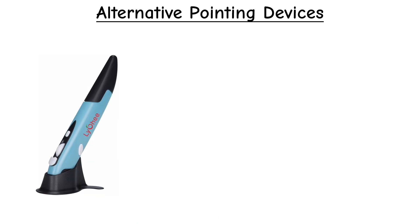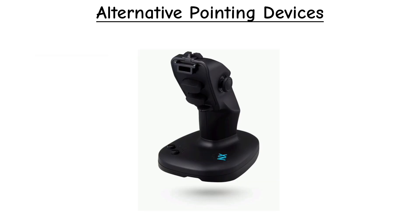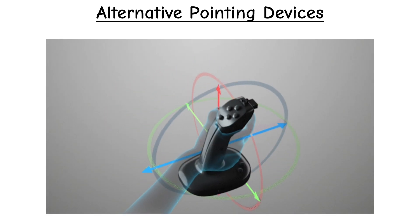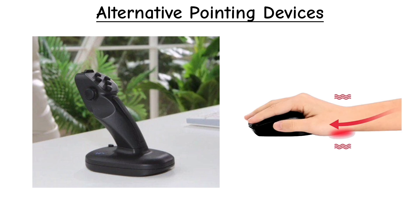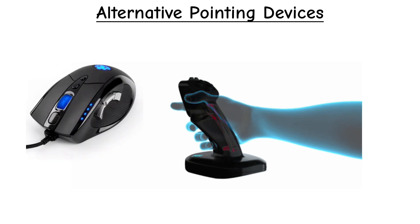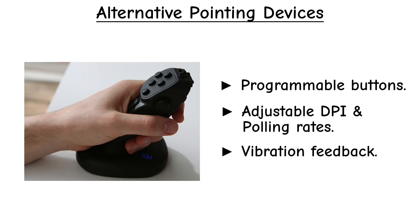People mostly use pen mice for simple drawing work or presentations. Another design is the joystick-style mouse. These mice work like a regular mouse and move across the desk using an optical or laser sensor. The main difference is the shape — instead of a flat palm-style body, it has a joystick-like grip which some users find more comfortable. Feature-wise, it's basically the same as a normal gaming mouse, with programmable buttons, adjustable DPI and polling rates.